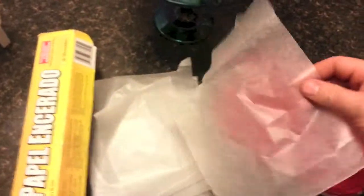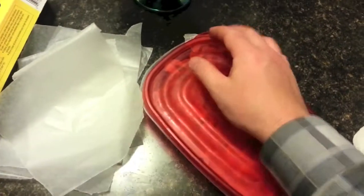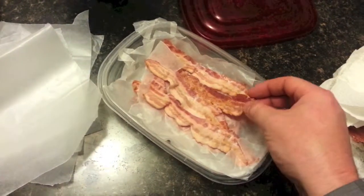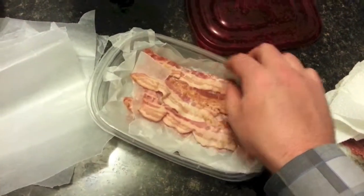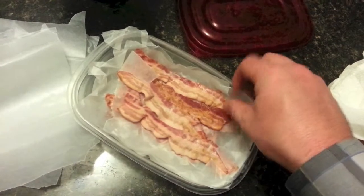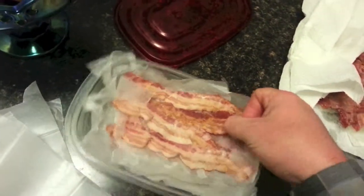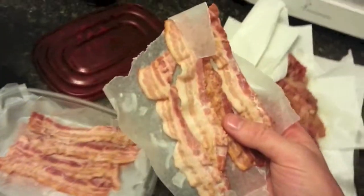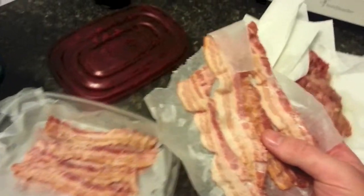You're going to want to cut wax paper to the shape of your container. Here I have some already prepared. Because of the wax paper, I can easily pull this out and flop it into my frying pan. We're going to set this aside for now.